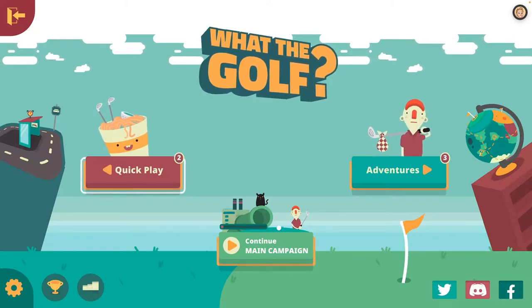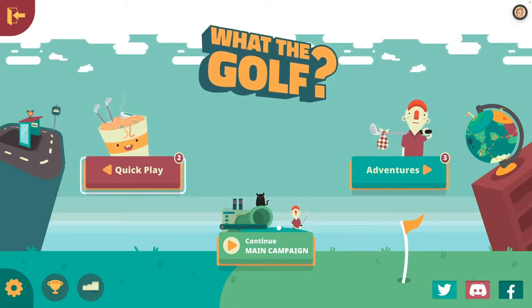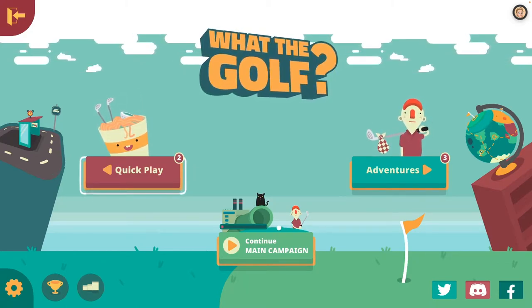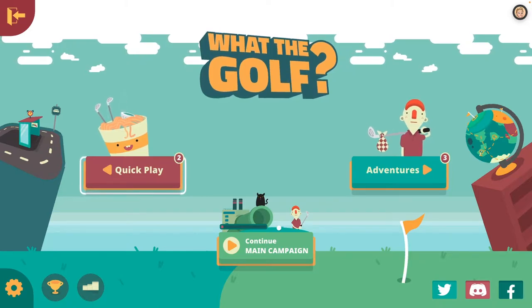If you like what you see in the levels I'm about to show, you'll surely be downloading this on your device. And if you're not an Apple Arcade subscriber, this is definitely one I'd say is worth trying in the free trial period.